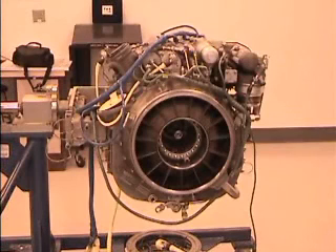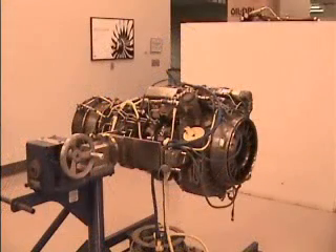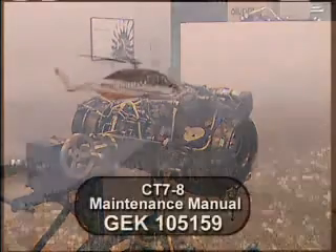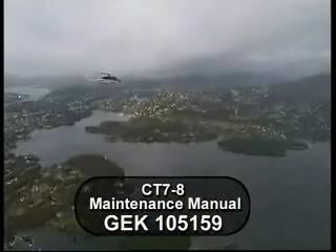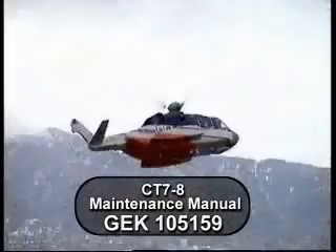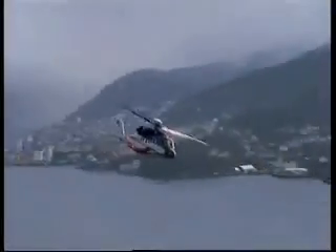In summary, proper maintenance of the accessory gearbox can avoid engine problems such as oil leaks. Remember to follow the recommended procedures and use the proper installation and removal tools. Refer to the CT7-8 Maintenance Manual G.E.K. 105159, or call GE Product Support for additional details on these procedures.